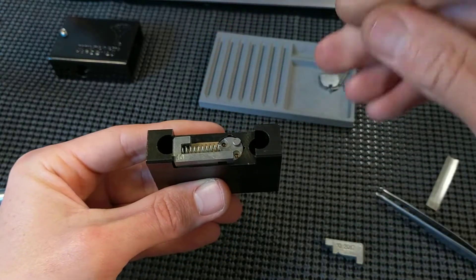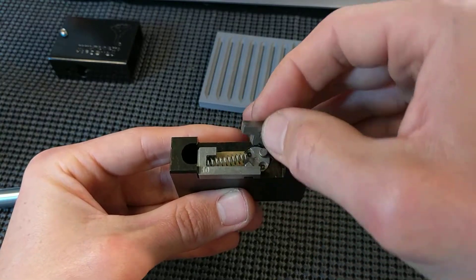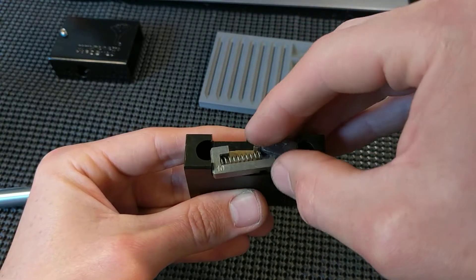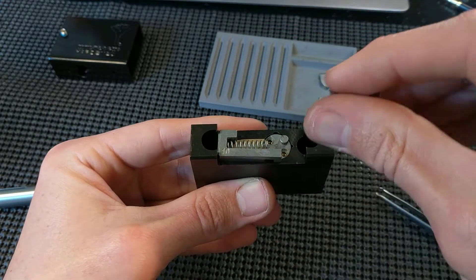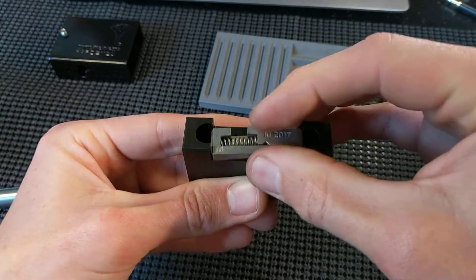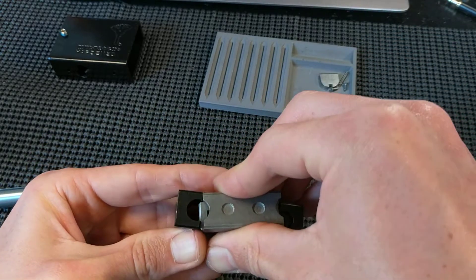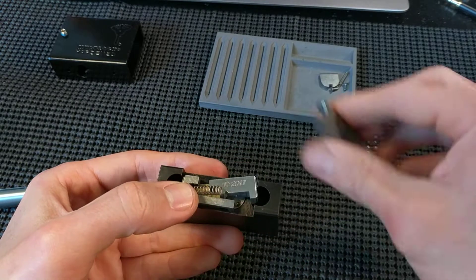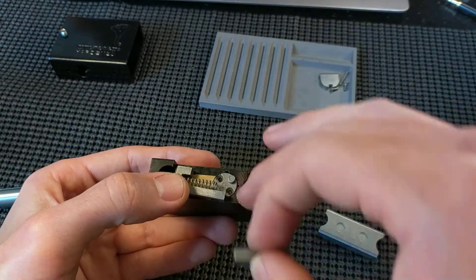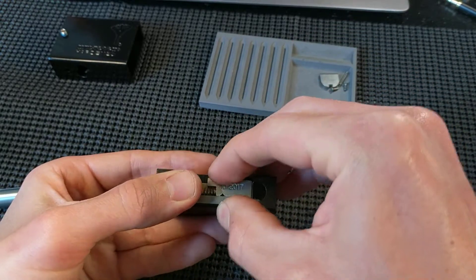Spring goes in between. These are greasy too, so I had it sitting on a rag over there. Trying to do this through the camera instead of just looking around. That drops in and everything is aligned — almost aligned. Coffee fingers. There we go. So that's on there.